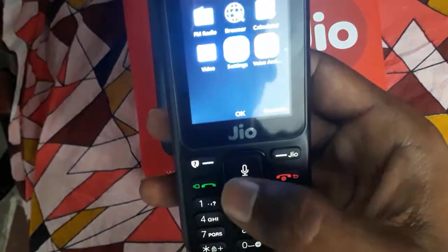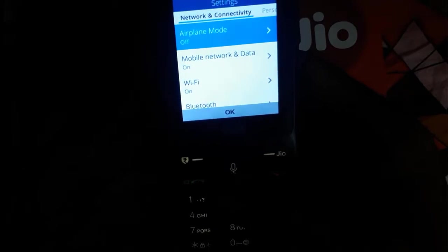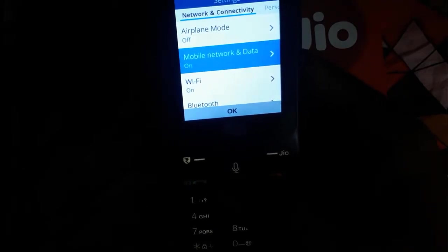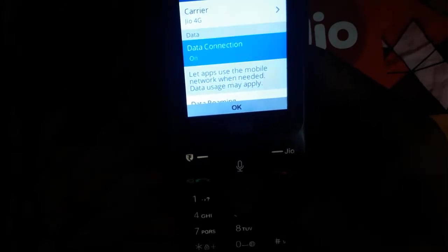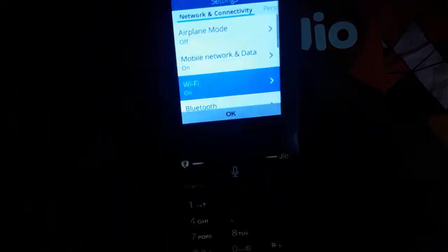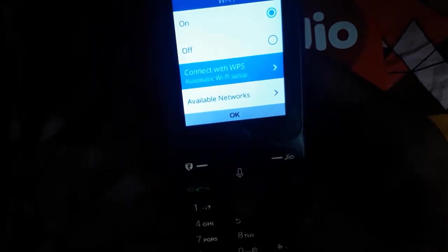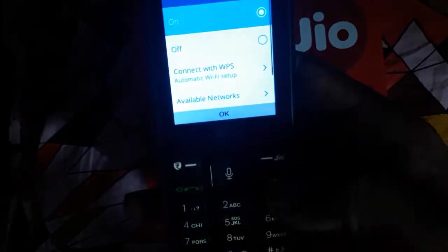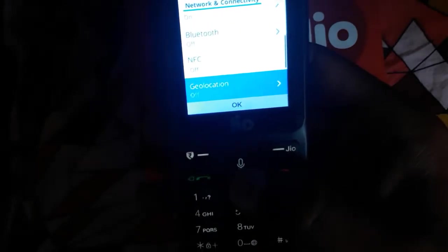Let's go to Settings. There are options for airplane mode, mobile network and data — data connection is on, data roaming is on, APN settings available. Wi-Fi is on and it also comes with a WPS option.